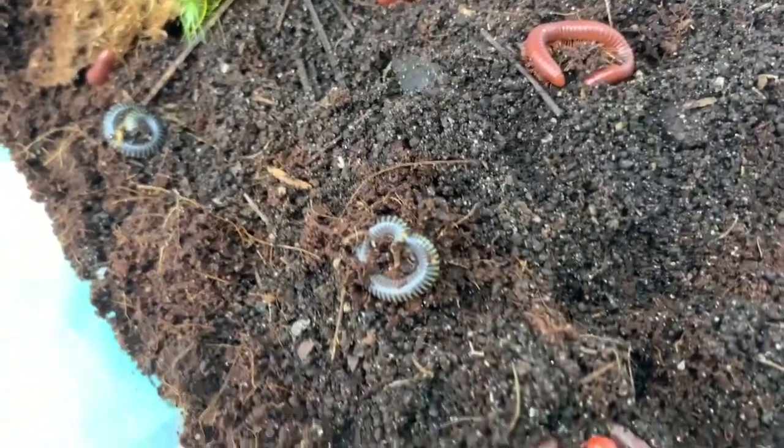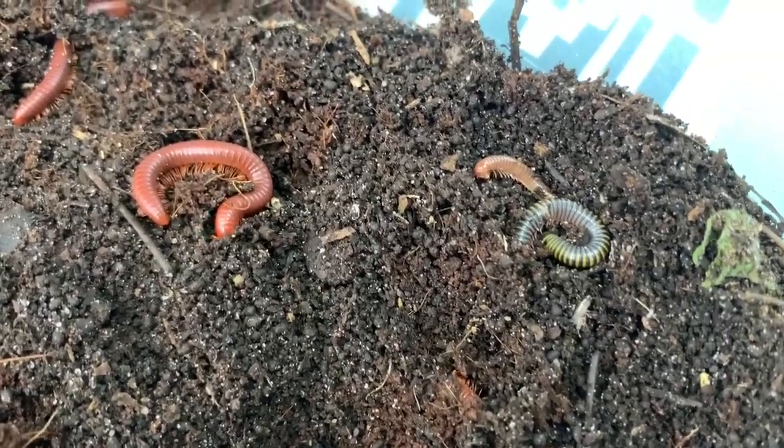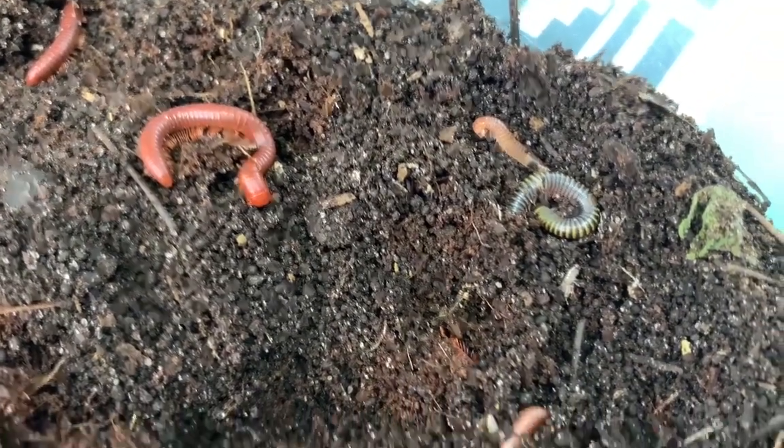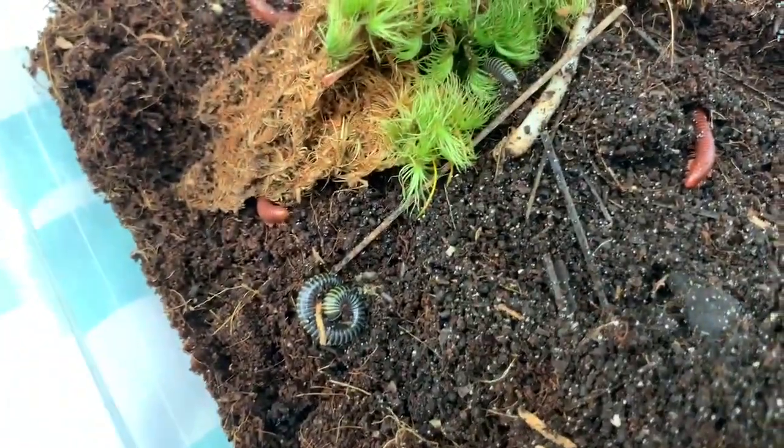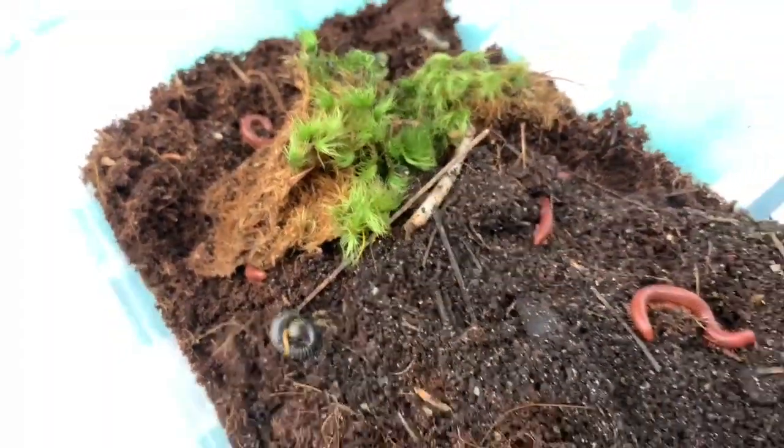I can't wait to get their terrarium set up. Right now I have some silicone in it, so it's just going to take a couple of days for the silicone to air out and be ready to go. I will be filming that so you can see the cute setup I have planned for them.